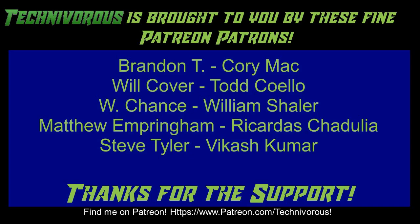The Technivorous channel is brought to you by these fine Patreon supporters. Check us out on Patreon at patreon.com/technivorous.